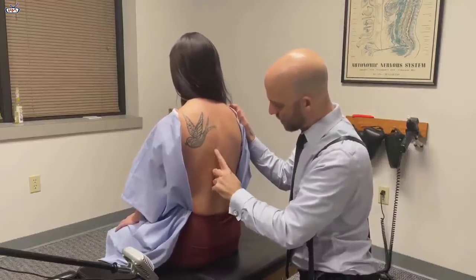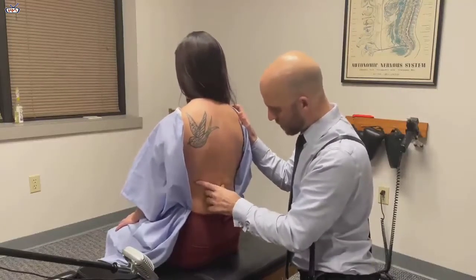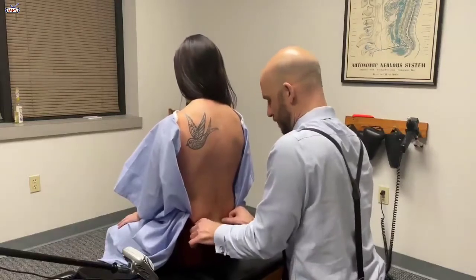This is where I feel it here. And then here. It's tender. Is this tender? Mm-hmm. Not really. Tender? No.